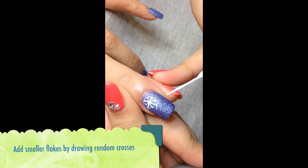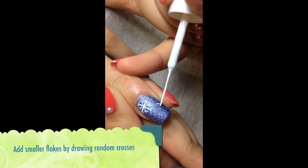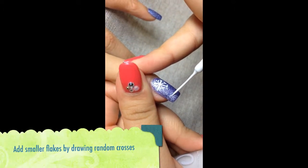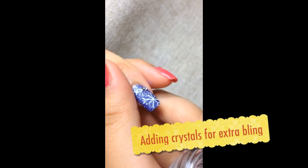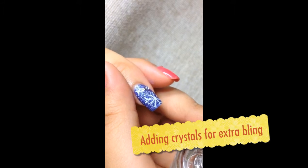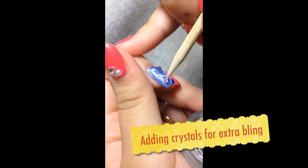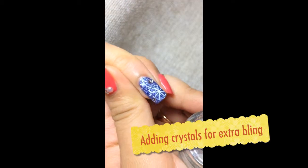If you find that one snowflake looks very lonely, you can add some friends for him. Just add more crosses, but much smaller in size each time. I'm using my orange stick to pick up a crystal with a little bit of top coat and placing it randomly beside the snowflakes.